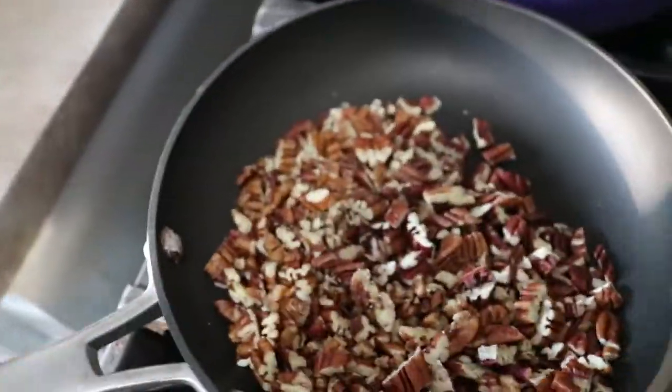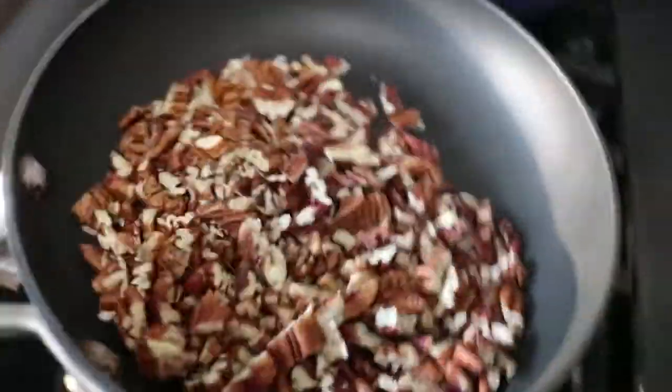Now, the other thing is you don't want to walk away. These will burn pretty quickly. I burned some yesterday, so I know.